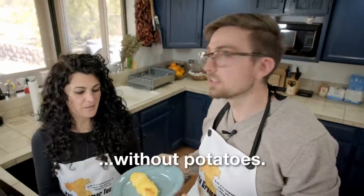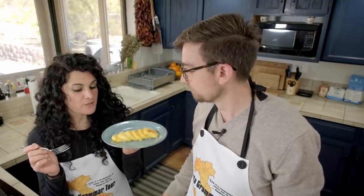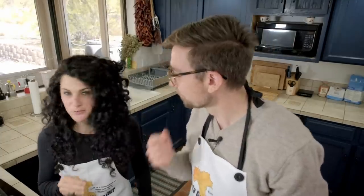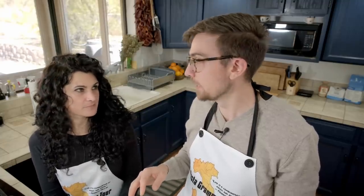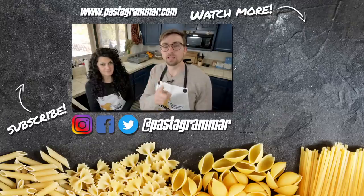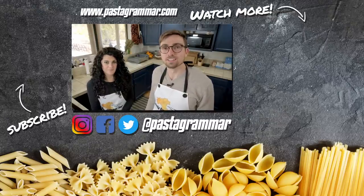Gnocchi alla Romana senza patate! They smell very, very good. Now I need to understand if Harper did a good job because here I'm the judge. Buon appetito! Yes, they are good. They're nothing like potato gnocchi, so don't make them and expect that, but expect a very different but incredibly delicious dish — also super easy to make. We hope you enjoyed this recipe. Check out spots available on the Pasta Grammar tours at pastagrammar.com/tour. Give this video a thumbs up, hit subscribe, and we'll see you next time. Ciao!